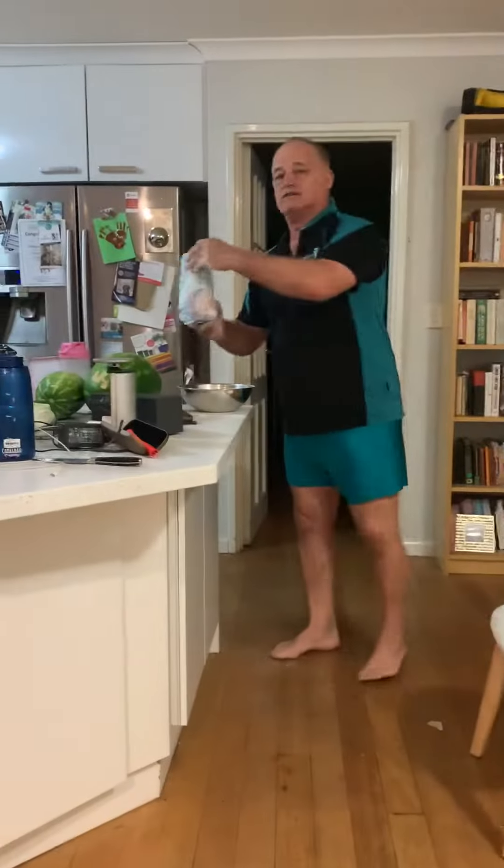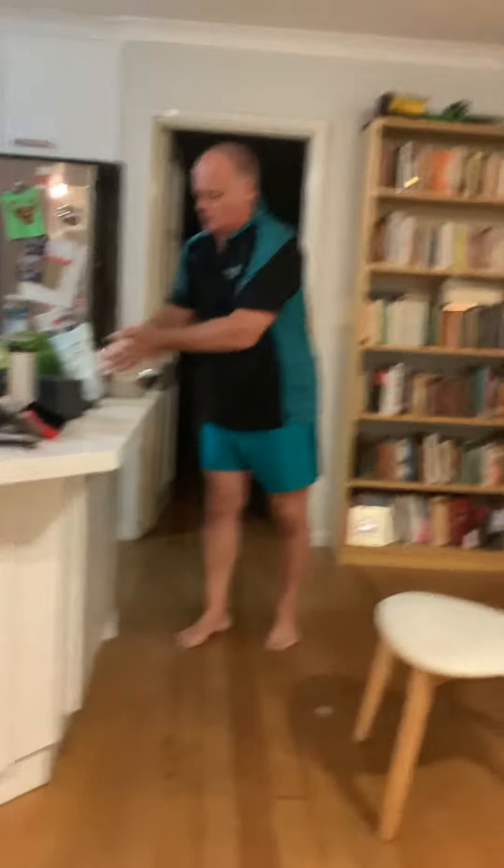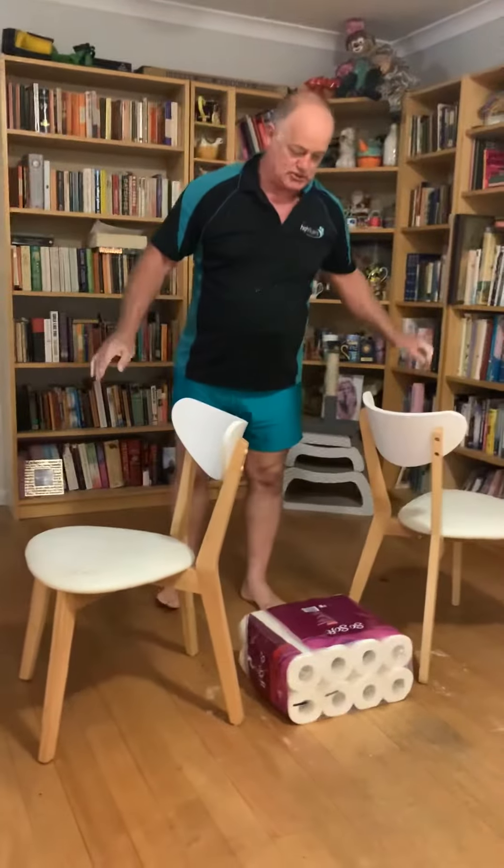And again, flour — self-raising flour is best. Gives you more grip. This is gluten-free, so we're really, really pushing the boat out here.